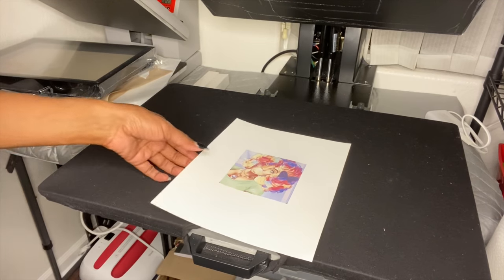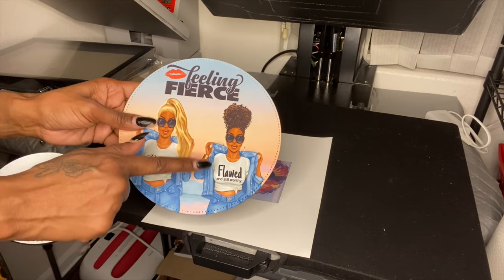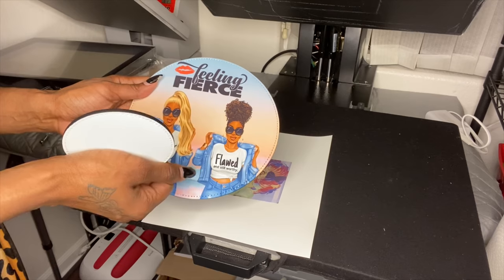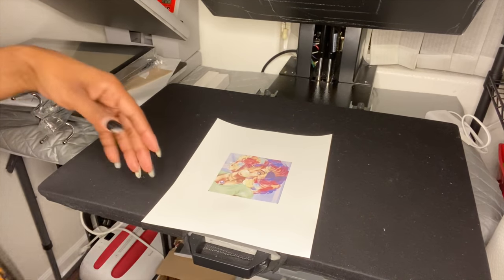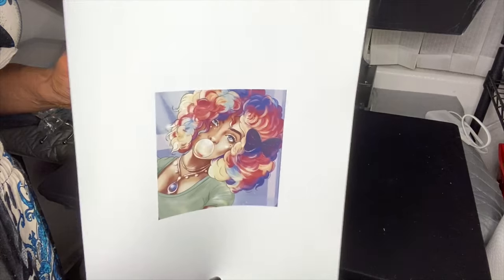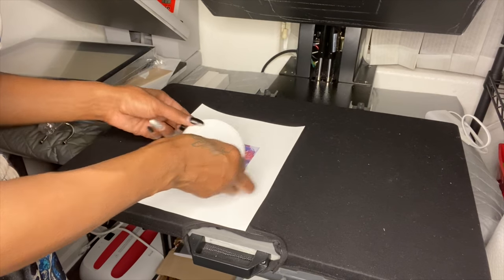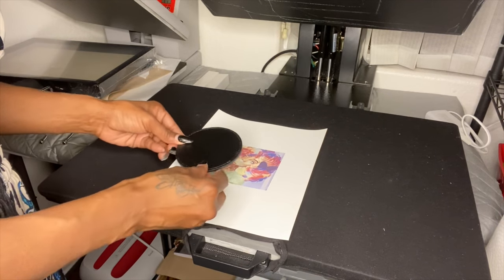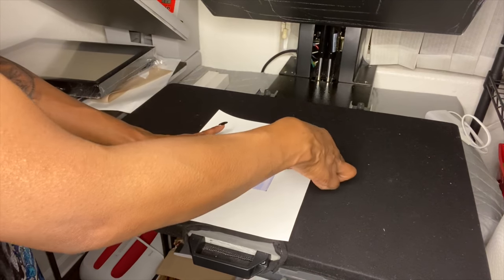It would have been nice to match the coaster with the mousepad for my work desk, but I forgot how to modify and crop to a circle in Silhouette. I could have done it in Cricut but didn't want to waste time. I got a free image from Google, made it 4 by 4 inches, and this coaster is 3.5 by 3.5. I'm going to position it around her face and tape it down so it won't move.